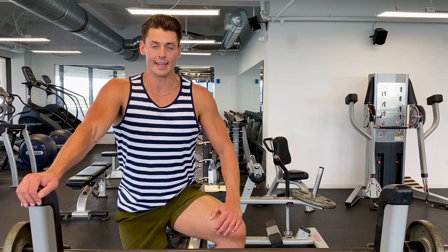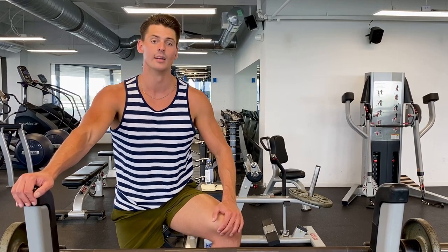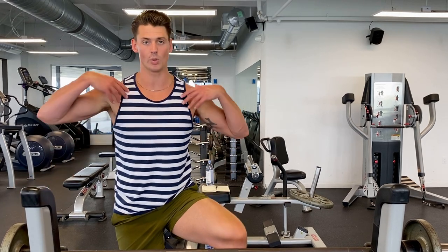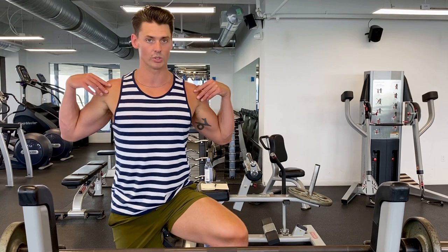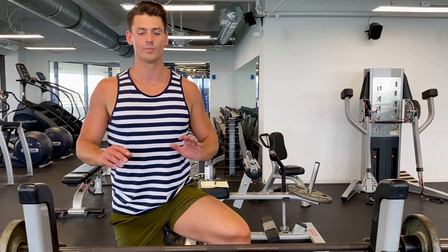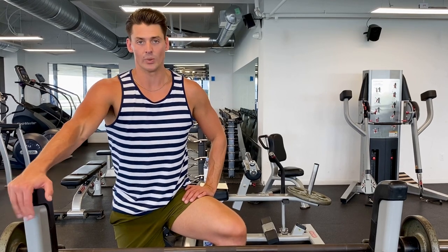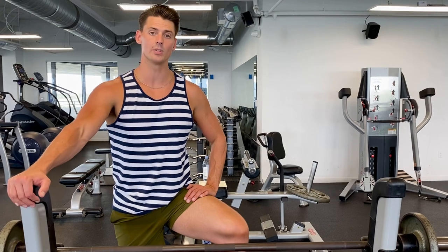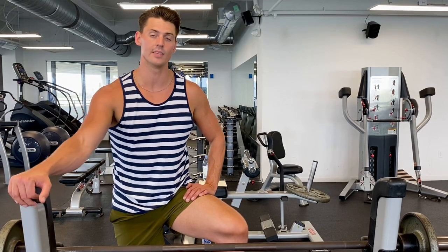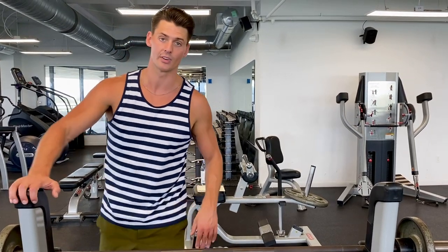Try that out. Go very light and very slow at first. Use a spotter and be really careful, especially if you don't have the right shoulder flexibility — you don't want to tear anything in your shoulders or shoulder joints. So really take your time, go light, do it the right way. If you have any questions let me know in the comments below. If this video was helpful leave me a like, and if you're into more fitness tips hit the subscribe button — I've got more good stuff to come. Thanks for watching guys, have a great day.